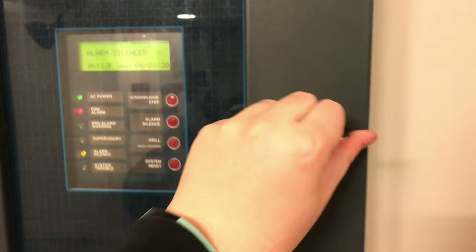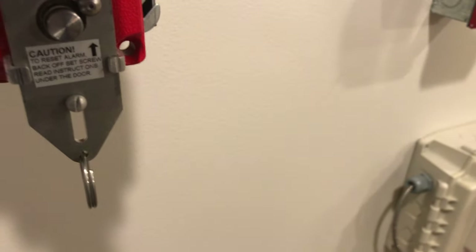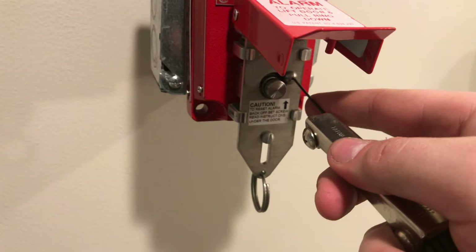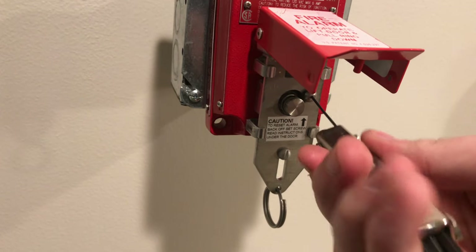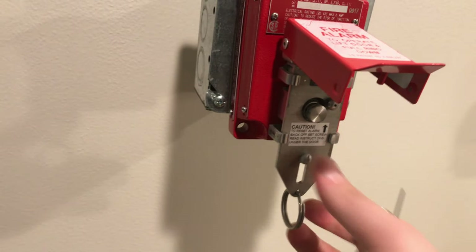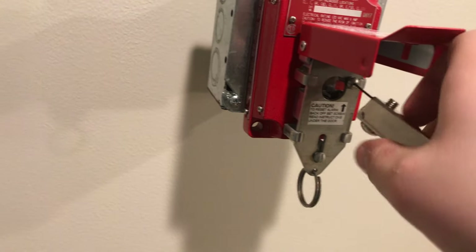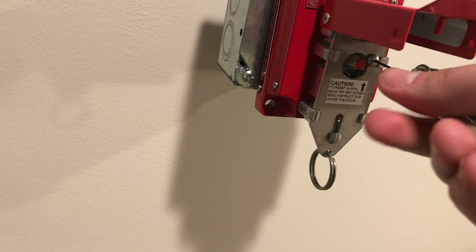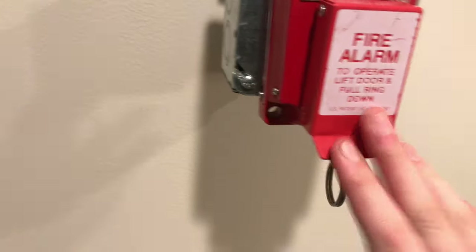Go ahead and silence the alarm, then we'll come over here and reset this one. To do that we need our really tiny allen wrench. We put it in the little screw, back the screw off, push the button in, slide up, bring the set screw back in, and then we can close the door.